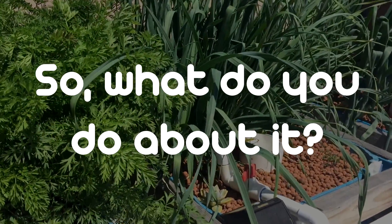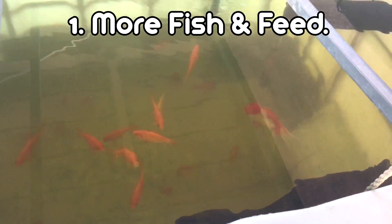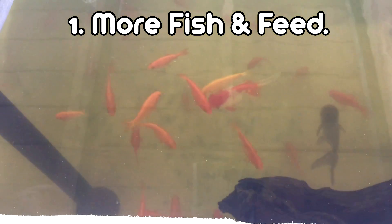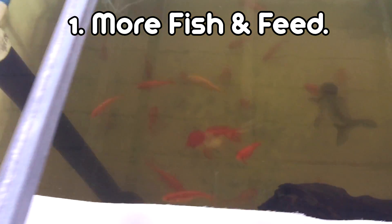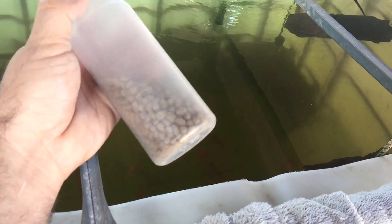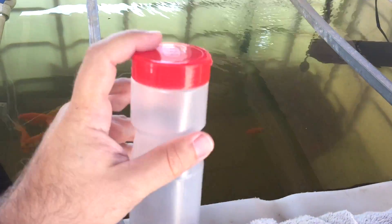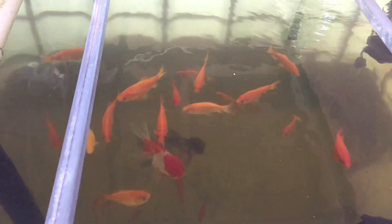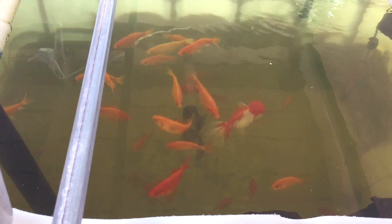So what do you do about it? Number one, you can get more fish. They're going to cost more when you buy bigger fish, but you can definitely do that. You can also up their feed — I feed mine organic fish pellets. I was giving them one cap full a day, but now I'm going to start giving them two: one in the morning and one at night, and see if that will up the nitrogen levels.